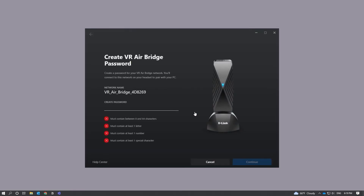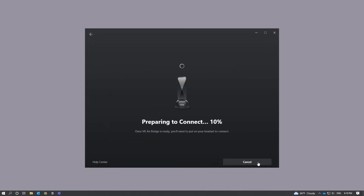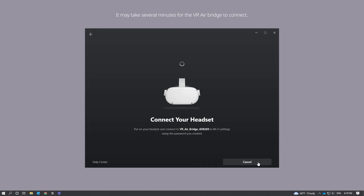You will be prompted to create a password for your VR AirBridge network. When you're finished, click Continue. Next, you should see a status page that says Preparing to Connect. Once VR AirBridge is ready, you'll be prompted to put on your headset.